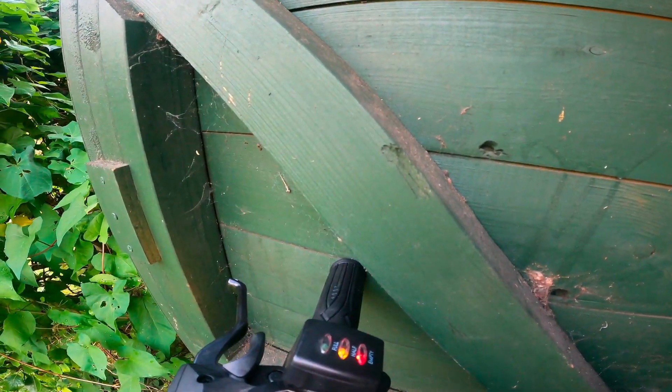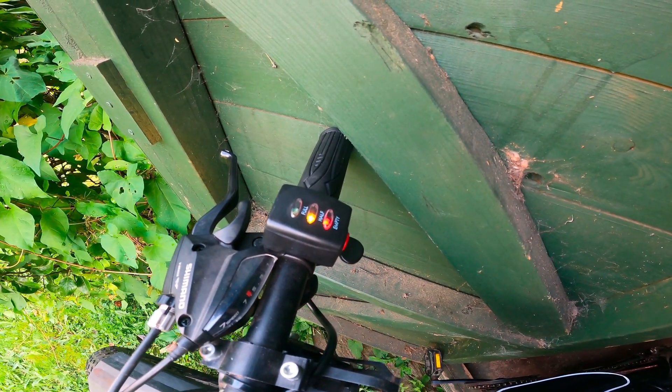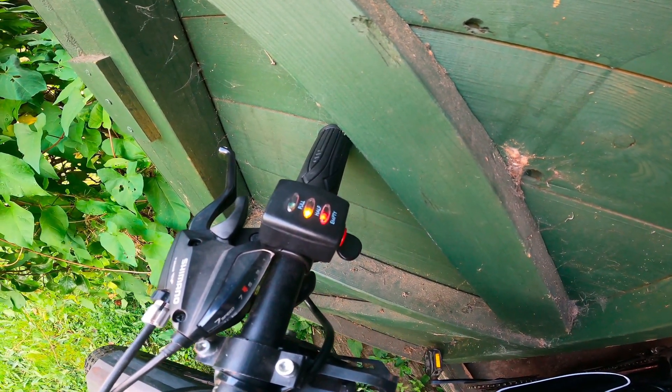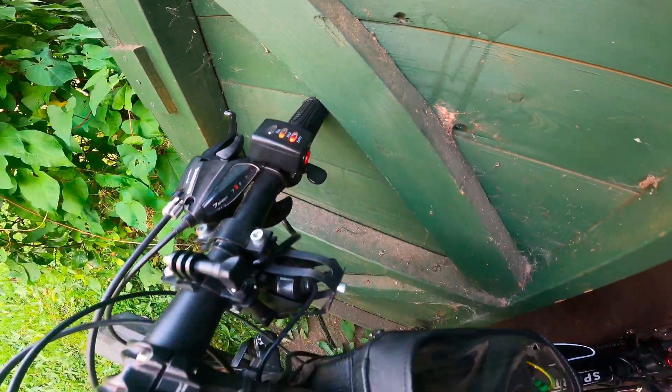The indicator shows 5 volts — it should be 5 volts, no less, no more. So everything shows it's alright.